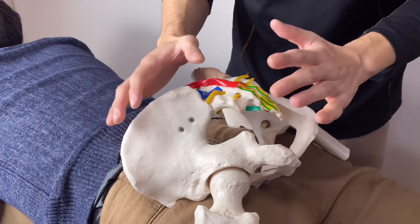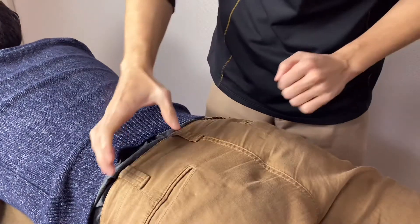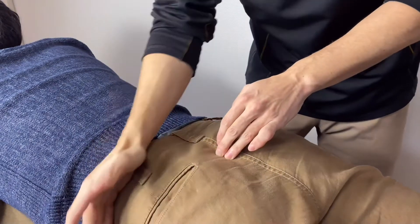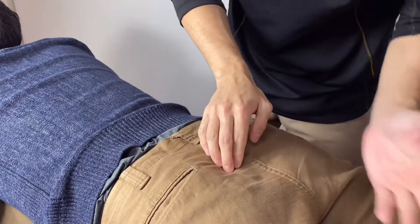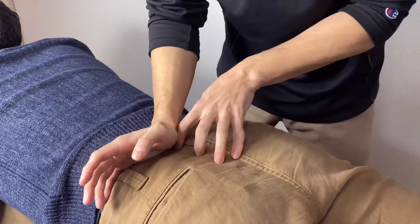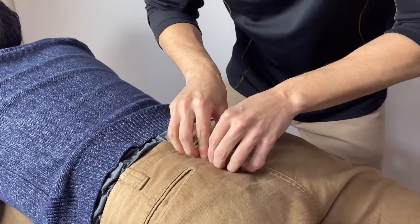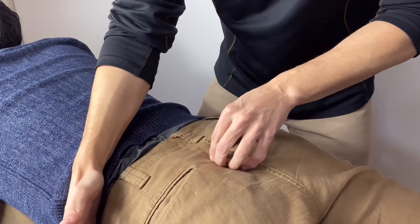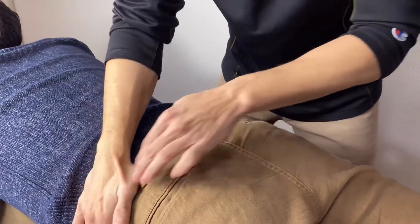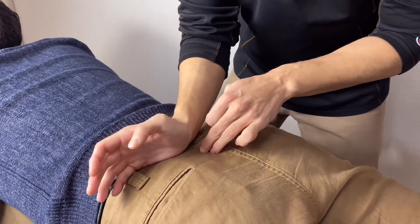I'm going to show you how to palpate on a real human. Now, this is the iliac crest right here, and this is the sacrum. It's easy to palpate because the iliac crest and sacrum are easy to palpate — there are not many big muscles on the sacrum and iliac crest. It's like an L-shape, simplified version. So if you can palpate the iliac crest, you can palpate the gluteus maximus.